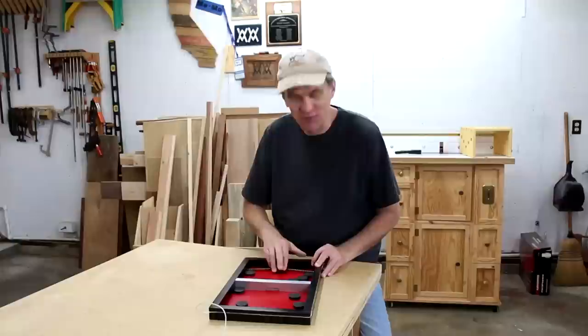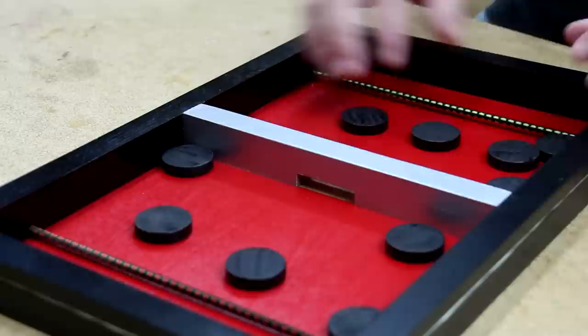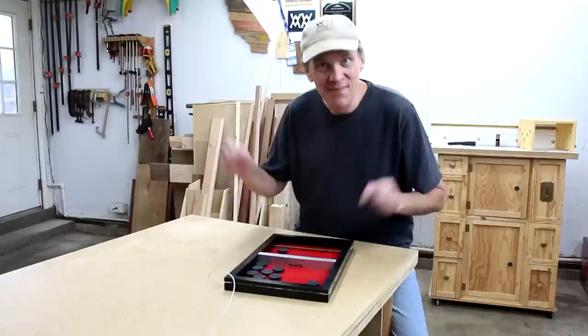I've got this fun fast-paced game called Fast Track or Finger Hockey. Each player starts with five discs on their side, and the first person to get all of the discs on the other side wins. And the one I made has a night gaming mode.